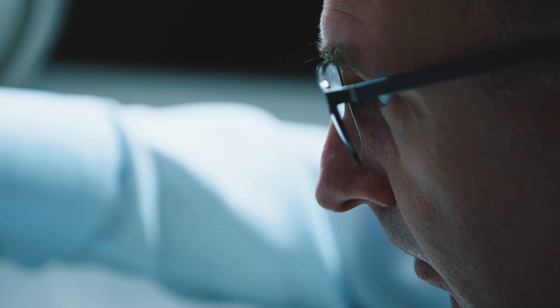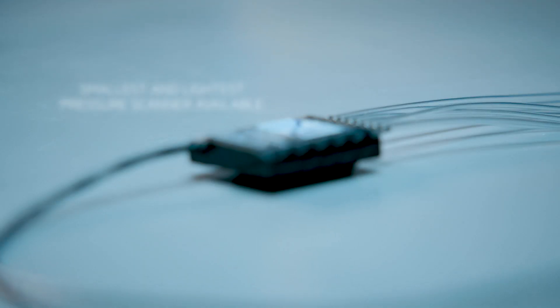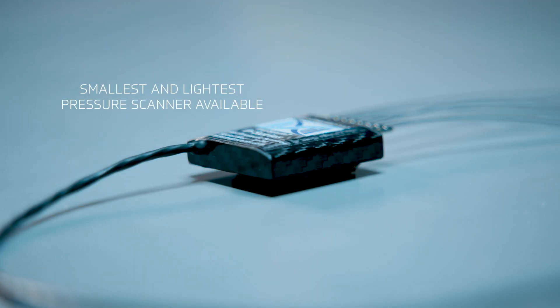The EvoScan product is unique — there is nothing available in the market with the number of features this product has in such a condensed package. This little device really could give you the winning edge over your competitors.